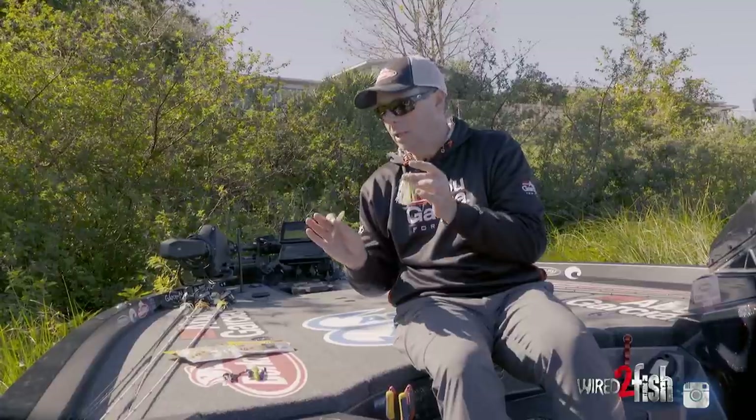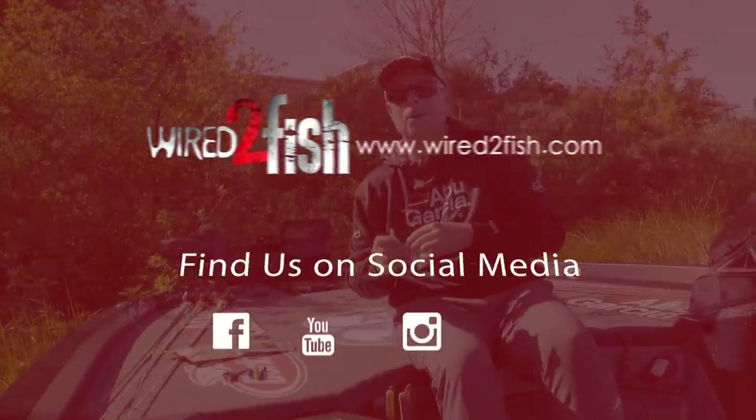So really the trailer — it's one of the most important things. To me, it's almost more important than the actual color and the chatter bait itself. The trailer is really what seals the deal. Experiment with your trailers, try to use a few of those tips, and hopefully you catch a few more fish.